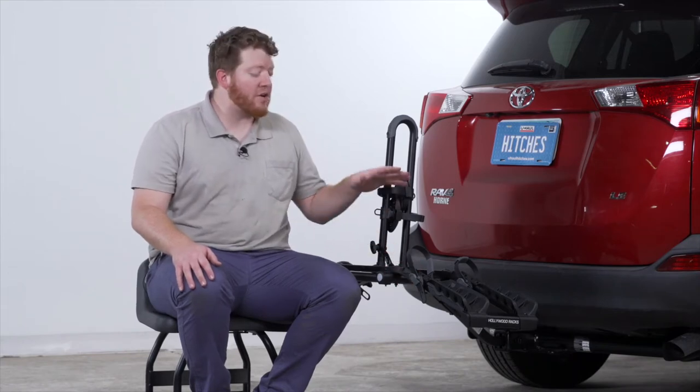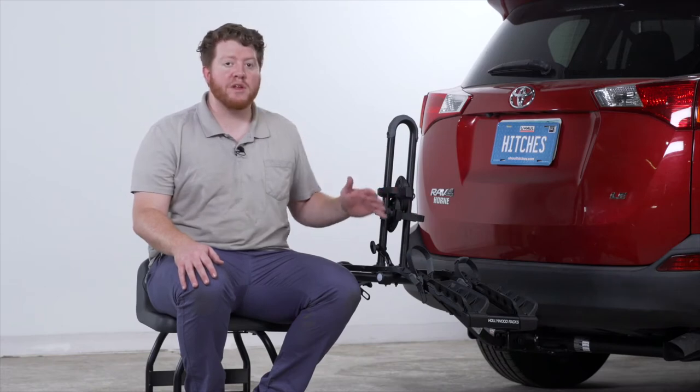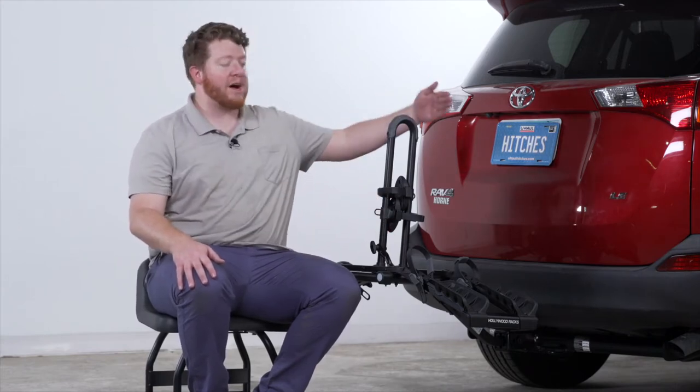Let's talk about the different positions this rack can go into. Right now we have it in the loading position — this is ready for us to put our bikes on. But if you're not hauling any bikes, you can also make it nice and compact by folding it up towards your vehicle.